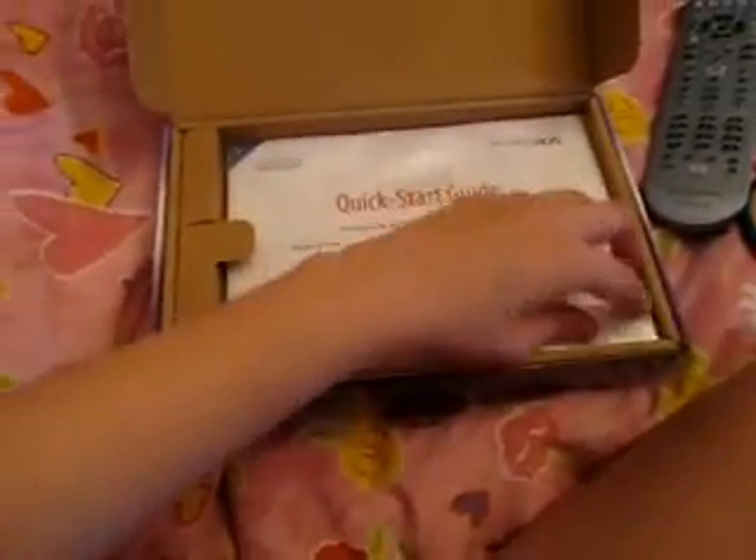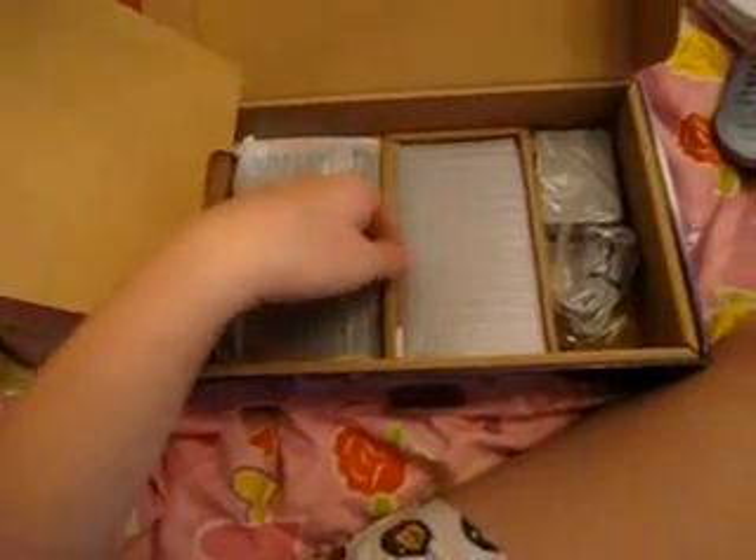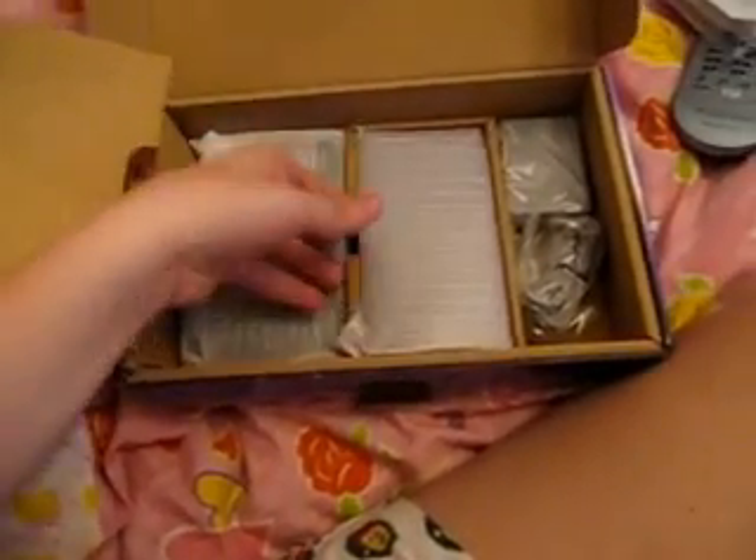Like the other 3DS I got — the pink one — it just comes with the same papers. I'm going to open the DS, the charger, the cradle, and then this side.